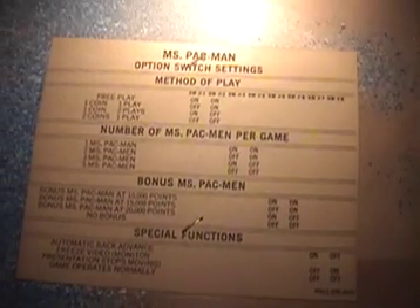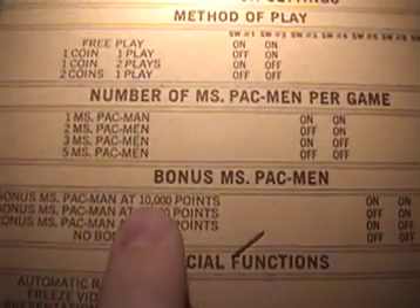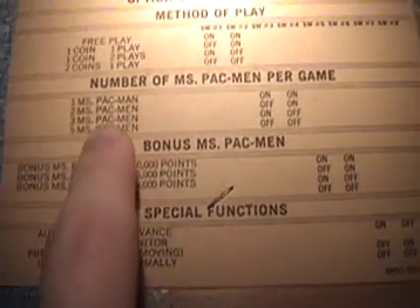You can customize your Ms. Pac-Man somewhat with all these different settings. Like when you get a bonus Ms. Pac-Man, in this case you would get 10,000 points or 15,000 points, or you can be greedy and have no bonus whatsoever. And then there's a setting for how many Pac-Man lives you start off with. Of course that's all without modifying the game with mod chips or anything else.